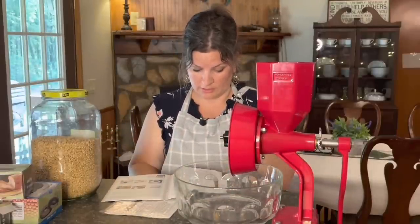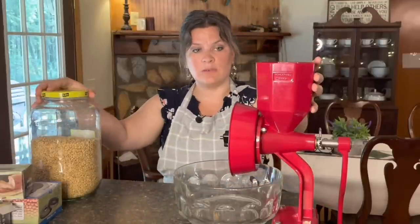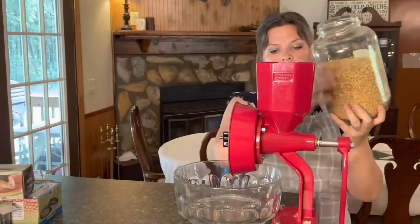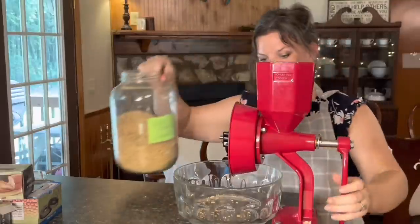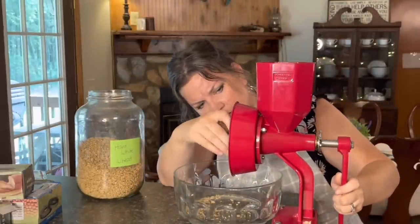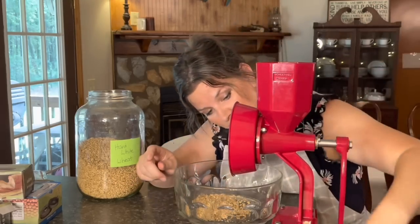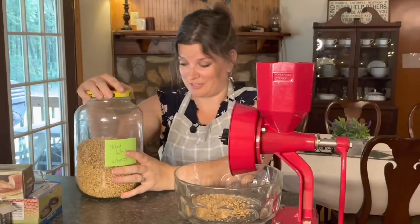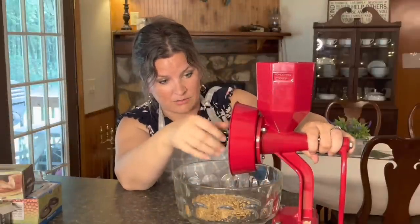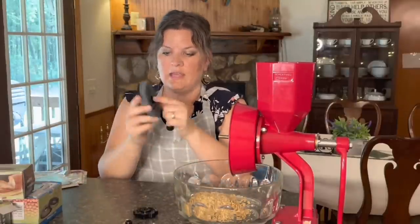Let's throw some grains in and figure it out. This is hard white wheat berries. I've got the hopper filled to about four cups. Immediately I notice wheat berries are just coming right out without being milled — it's not grinding at all. Clearly I've done something wrong. The grains are just spitting out; it's not grinding a thing.